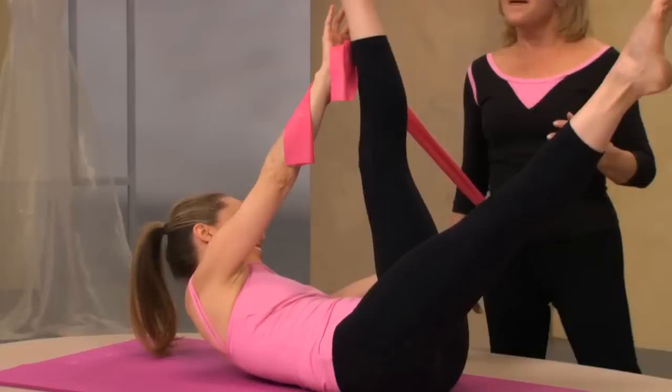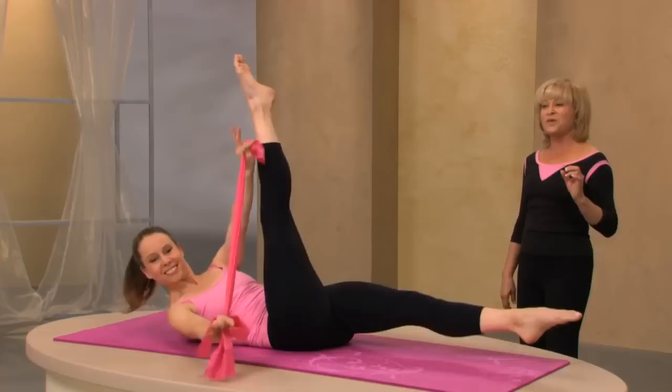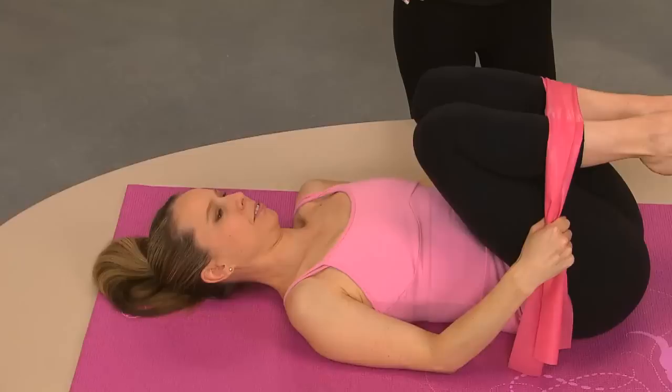Now stay there — stretch both legs up. Move your band out of the way if you need to. We're going to switch with straight legs a little faster. Do you feel that energy just moving through the body now? That was great work. Take your band off your legs, put your feet on the mat, and use your tummy for control as you lengthen the legs out nice and slowly.